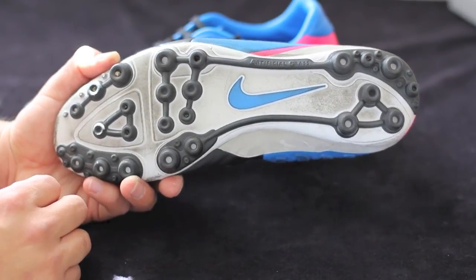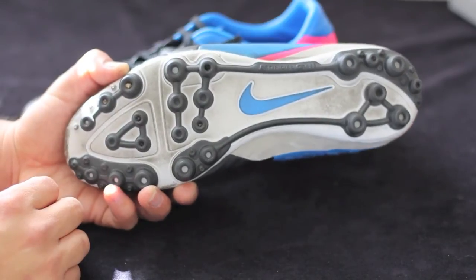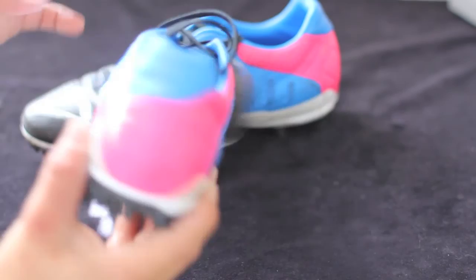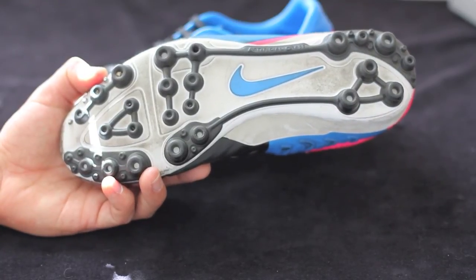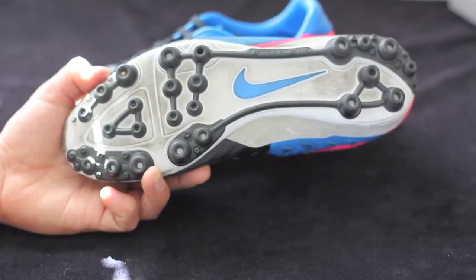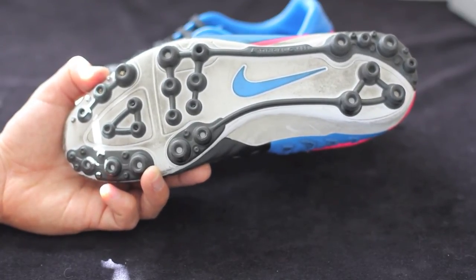Some of you are going to say you've used firm ground stud patterns on artificial grass and nothing happened. Well, it is only a matter of time before you possibly get hurt, or you do damage to your shoe and they start ripping at the seams on the front prematurely. For example, I was playing with a buddy of mine who was wearing Vapor cleats on artificial grass. He went up to shoot the ball and his foot got completely stuck in the artificial grass — it would not move — and he hurt himself.